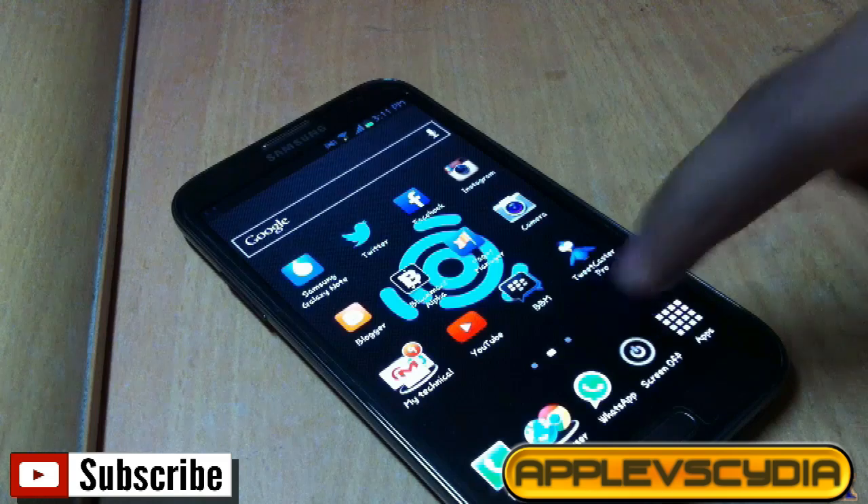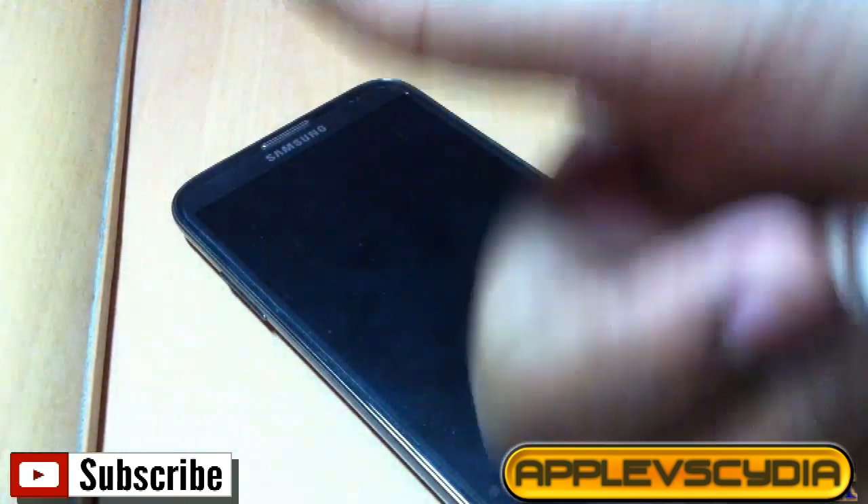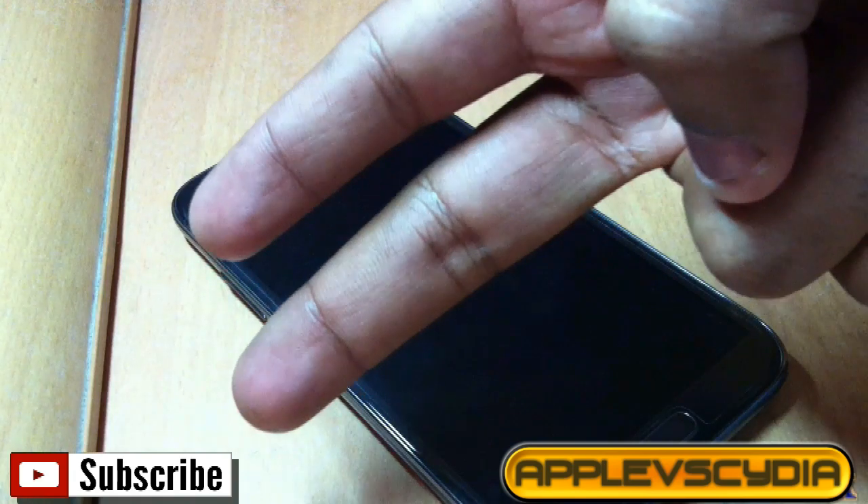That's all for this video, guys. If you like this video please rate it up and comment down in the comment section. Do subscribe, like my Facebook page, and thanks for watching. This is Apple vs. Syria signing off — make sure to click the subscribe button. Thanks for watching. Peace.